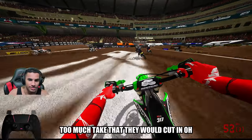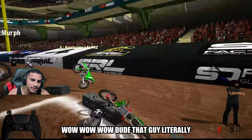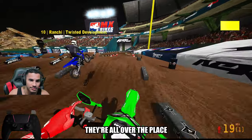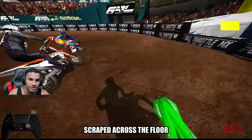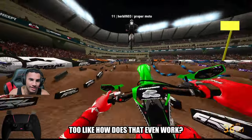Kind of bad off the start, but not too much — I'll take that. I was able to cut in. Wow, that guy literally just scraped across the floor. Like, what was that? I don't know, but they're all over the place. Like, homie literally scraped across the floor before he even got to the corner. Like, how does that even work?